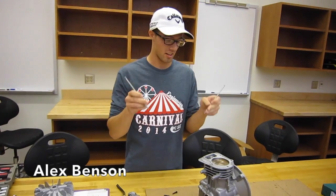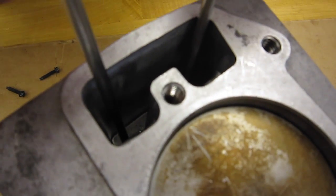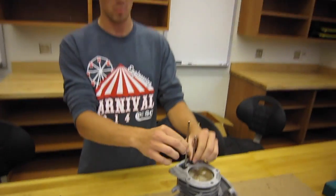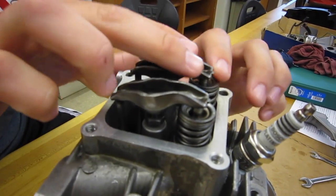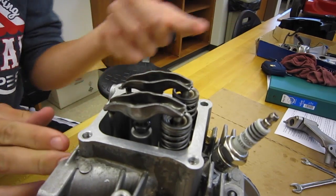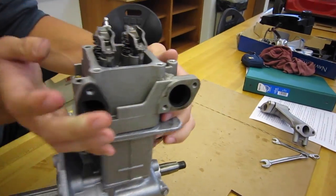Next we have these two rods, and these are inserted right into this part right here. There are two little grooves on the inside and they just slide right in. As the machine is going, they are driven by the cams and they end up moving up and down. Moving forward with the push pins, we have these connected to the rocker arms right on the inside here. As the cams move the pins up and down, it compresses the spring and opens the valve on the inside. When the spring is released, it closes the valve. You can also tell on the front here that this is the intake, and this is the exhaust — you can tell by all that black stuff right there.